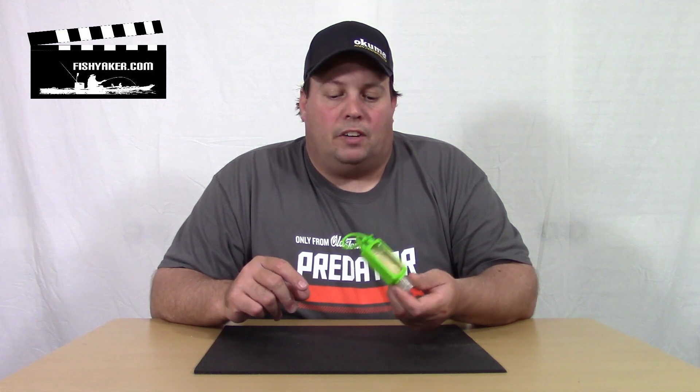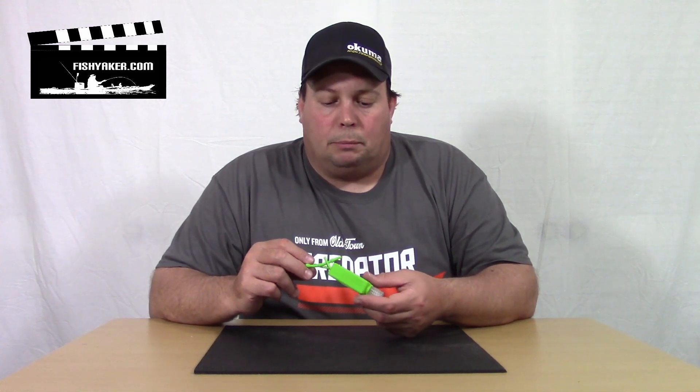Most of them that you can find are small bottles. I have a couple fluid ounces in it and they have a little clip or a little strap or something on it. These are great — I always keep at least one of these handy.